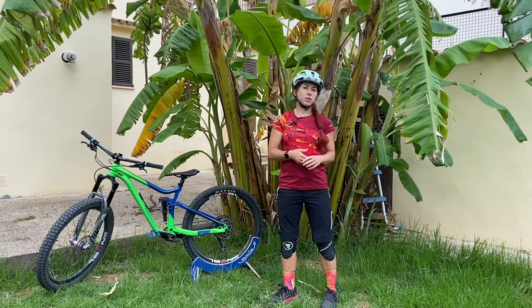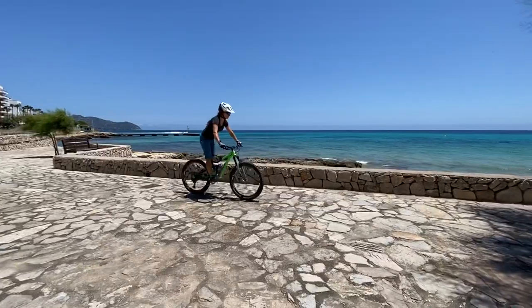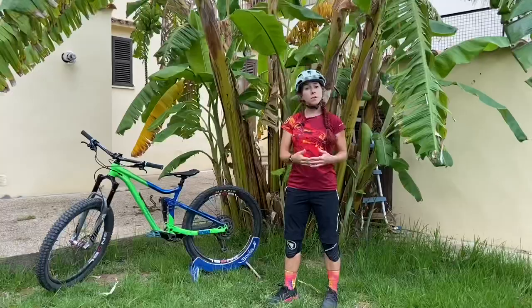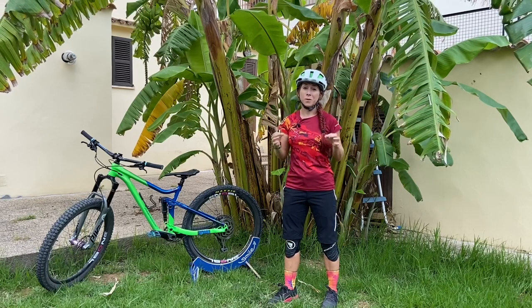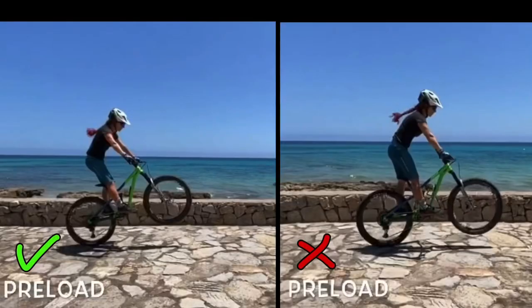In this version right now, you see I'm only going low and then exploding upwards — I'm not using the stored energy in my bike. And you can see my front wheel is not coming as high. This move costs much more effort, so it's much harder to get the front wheel up in the first place, and getting it just as high as in the preload version would cost so much more energy.